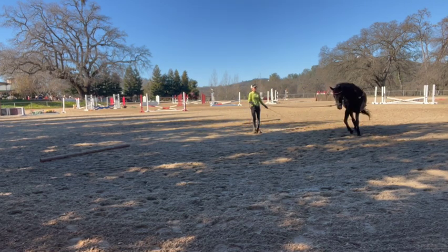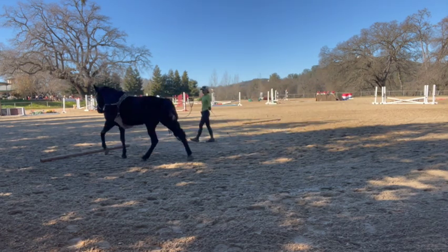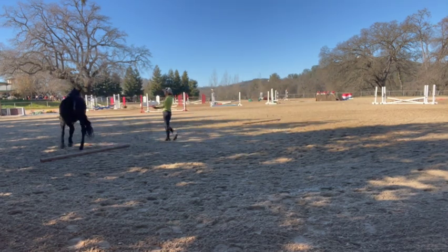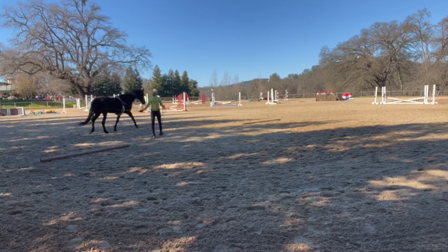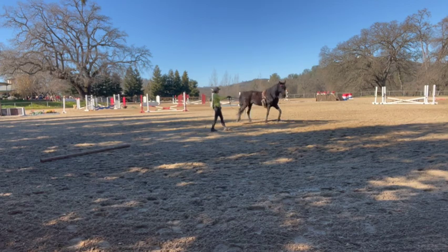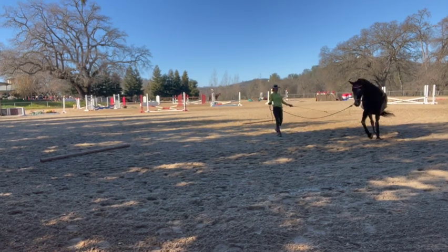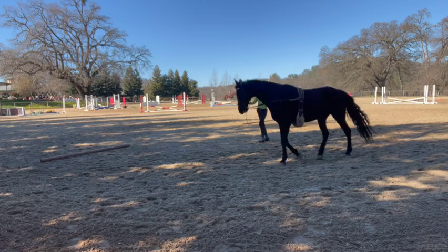I don't want her head too low, since she's trotty — if it gets too low it can make her more on the trotty side. So we just kind of want it neutral. That's why the side reins have some tension on them but not very much, so she gets used to this bit of pressure and then when I get back on she won't fight it so much.